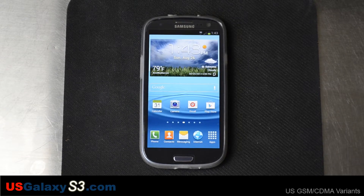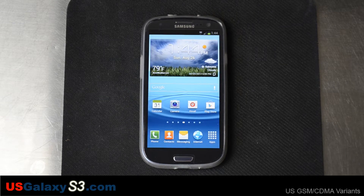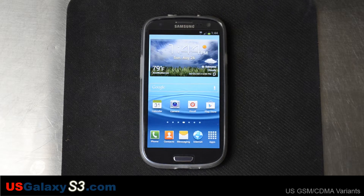This is Chris and Matt with USGalaxyS3.com. We have the Sprint version of the Galaxy S3 in front of us. I know I haven't done any videos on this one lately, but starting this week we'll probably be putting out a lot more. Today we're going to install CyanogenMod 10, address possible sound issues with the A25, and we've also downloaded the latest zip file of GApps to get programs like Gmail on it.